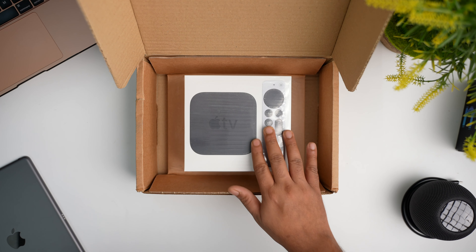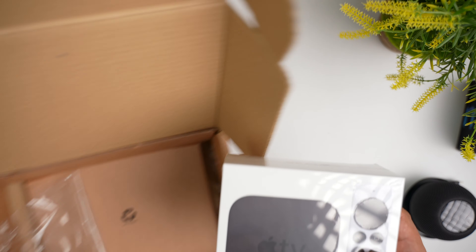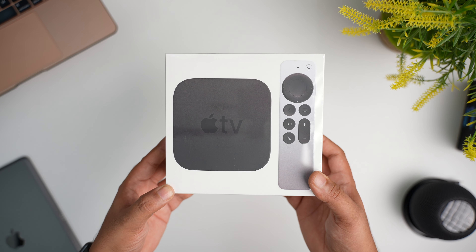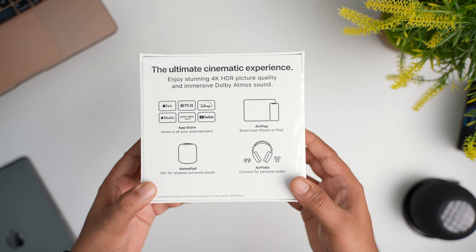Coming back to the unboxing — since I got it from Apple's online retail store, it comes in this brown box which holds the Apple TV firmly in place. If you get it from offline stores, this is the box you will get. It's actually much heavier than I expected. There is a photo of the Apple TV box and the new remote at the top, and behind the box are some of its features and a brief list of wireless devices you can connect it with.